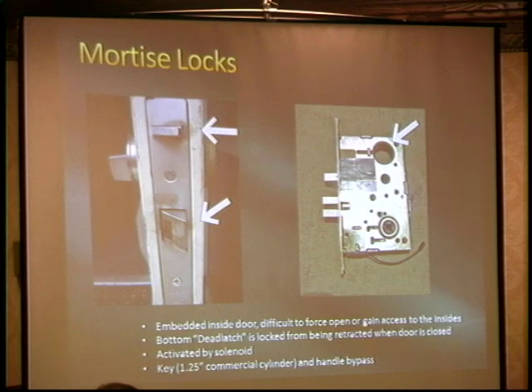The other kind, which is pretty common too, has anywhere from two to five individual dead latches that close in opposition to each other, so you can't shim it from either direction. It's just as strong as a deadbolt — it has at least as much mass of material, just over a different configuration.